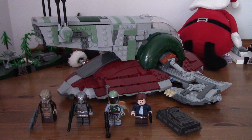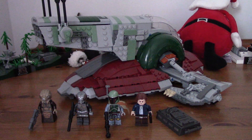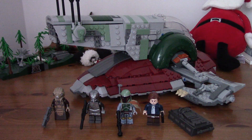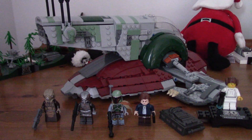Today we are reviewing 75243, the 20th Anniversary Slave 1. Got this set for my birthday, sorry the review's a little bit late. But yeah, so we have minifigures down there. Also, before I forget, we have a Princess Leia as well. So let's take a look at those in detail.